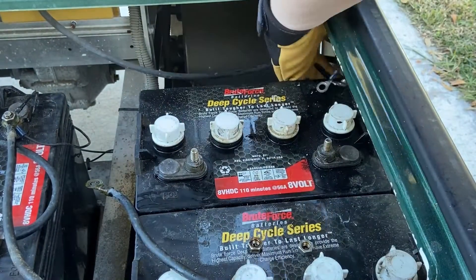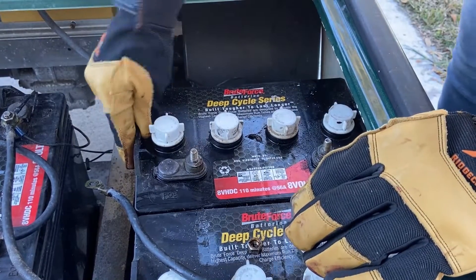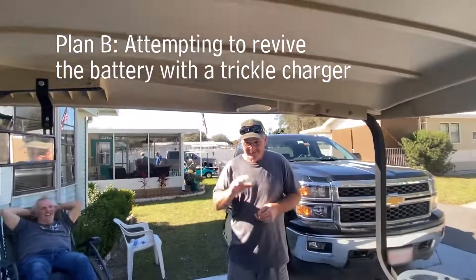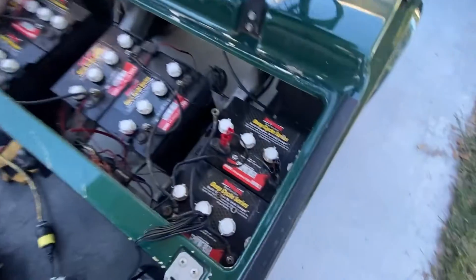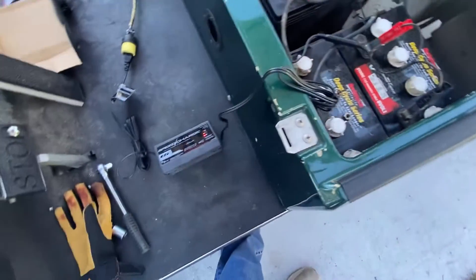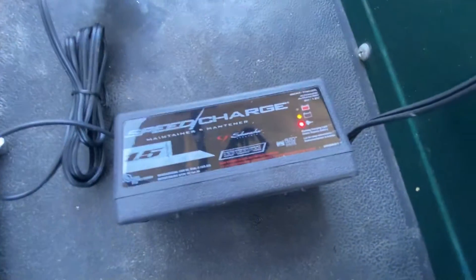We're not going to hook this one back up because I think we're going to need to replace it — more to come on that. Jim came to the rescue with a trickle charger, so we're going to charge it for a couple of hours and we'll come back and check it.